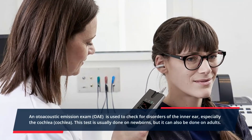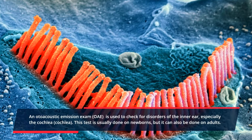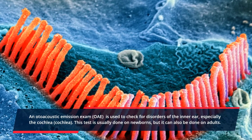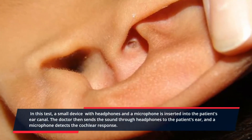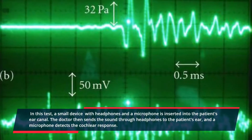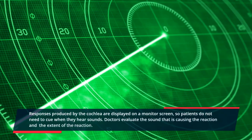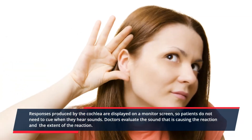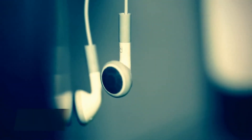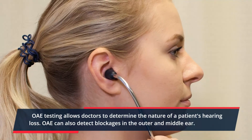6. Otoacoustic emissions. An otoacoustic emission exam is used to check for disorders of the inner ear, especially the cochlea. This test is usually done on newborns, but it can also be done on adults. In this test, a small device with headphones and a microphone is inserted into the patient's ear canal. The doctor sends sound through headphones to the patient's ear, and a microphone detects the cochlear response. Responses produced by the cochlea are displayed on a monitor screen, so patients do not need to signal when they hear sounds. Doctors evaluate the sound causing the reaction and the extent of the reaction, allowing them to determine the nature of a patient's hearing loss and detect blockages in the outer and middle ear.